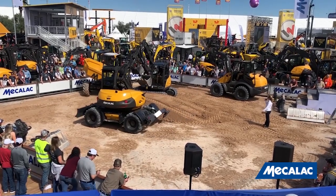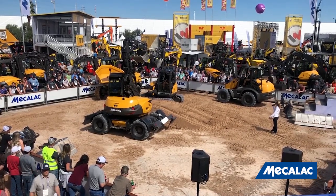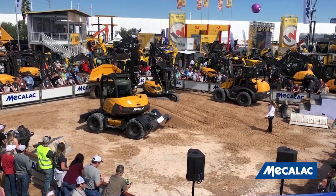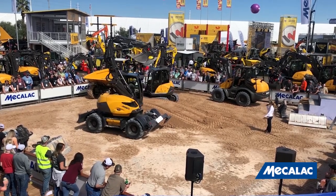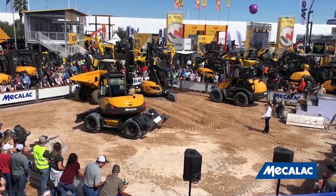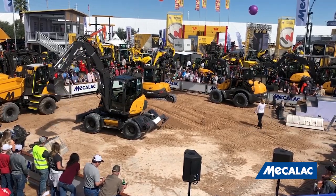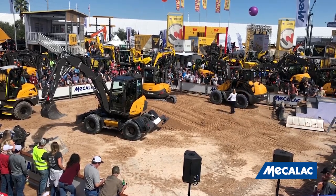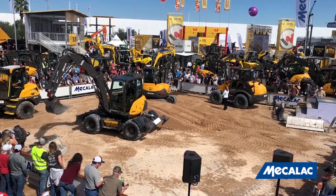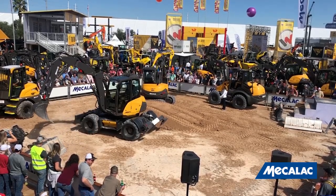Our operators will now fold the arm back. Notice how very compact it is — full 360-degree rotation, allowing you to work in the most tight and confined spaces. Compact in the back. And now the Mecalac patented hydraulic quick coupling, called Kinect.